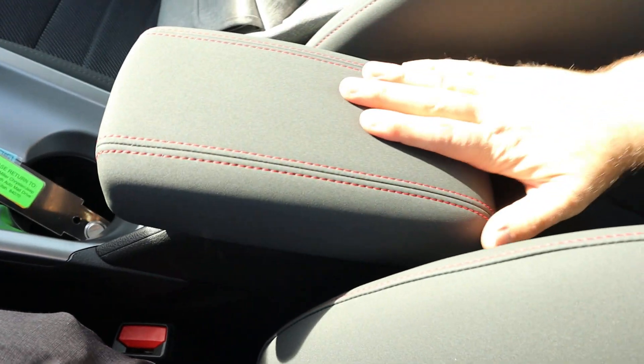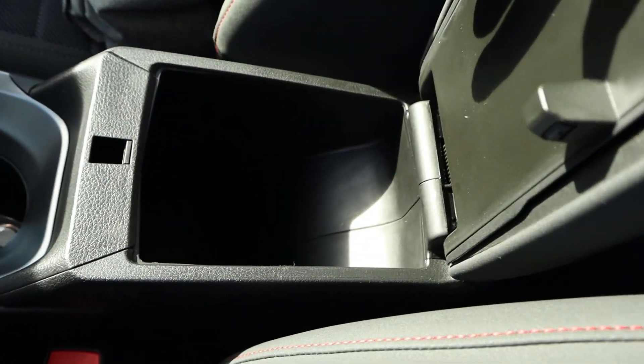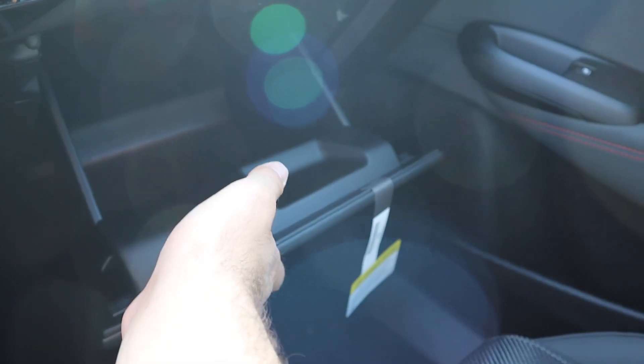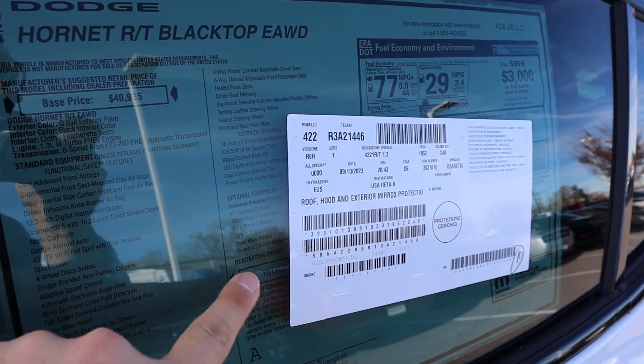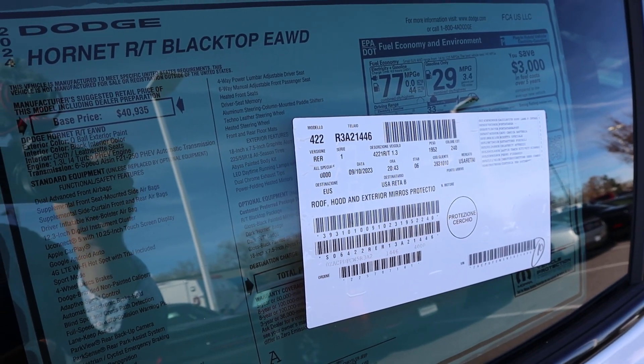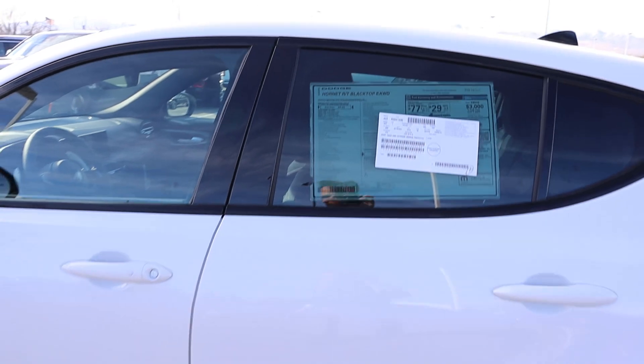Good storage inside the center console and good storage with the glove box too. This little sticker is blocking the window sticker, but I'm pretty sure the MSRP on this one — because it's just an RT Blacktop — is around $45,000 or so.